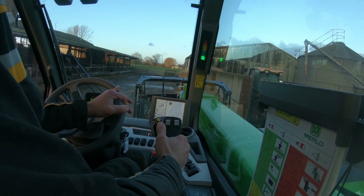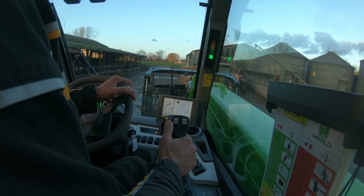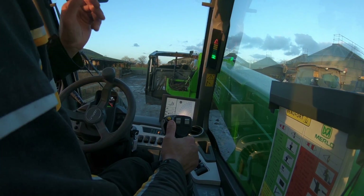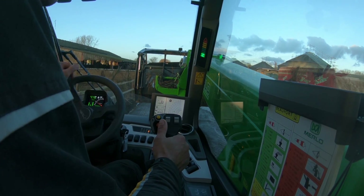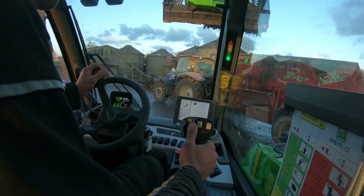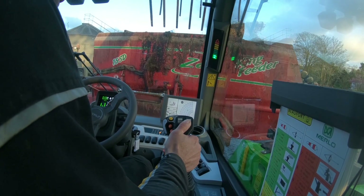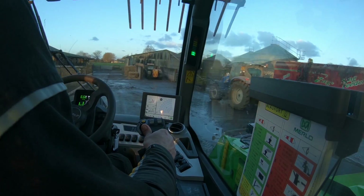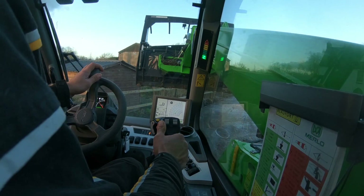So for me, this Merlo 42.7 CS — well, I'm mega impressed with it. It ticks a lot of boxes; the cab suspension on it is awesome. It's lovely and controllable, smooth — it's a comfy place to sit.